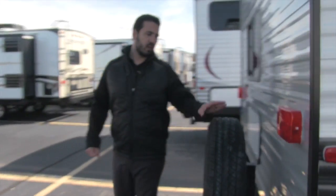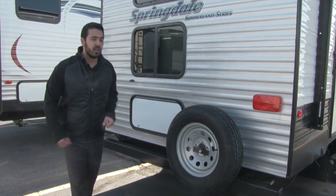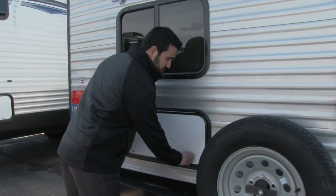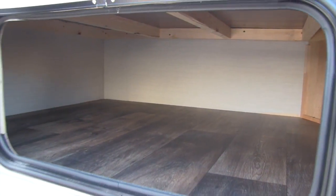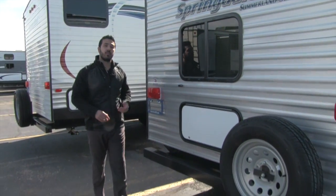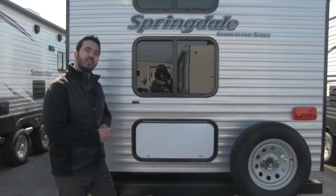Coming around to the back of the coach, mounted to the bumper is your spare tire — hopefully you never need it, but it's always nice to have. Not only do you get big pass-through storage up front, but there's also huge extra storage capacity back here underneath the rear bunk, which is absolutely phenomenal. On the off-door side, you also get a hot and cold outside shower for rinsing off.